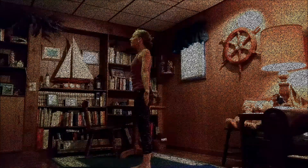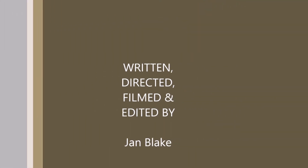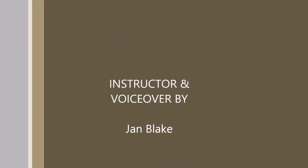Great workout today! Thank you everyone for joining me for this half sun salutation warm up. Stay tuned for more from Flash Fitness Yoga.